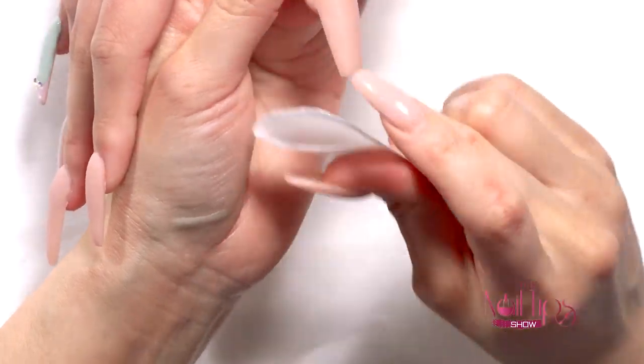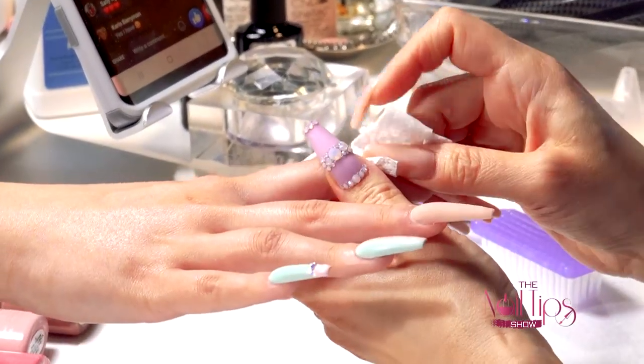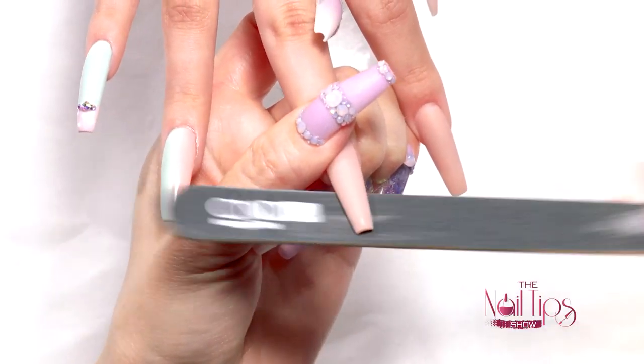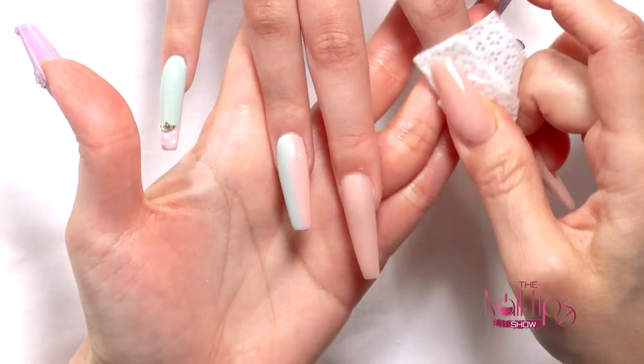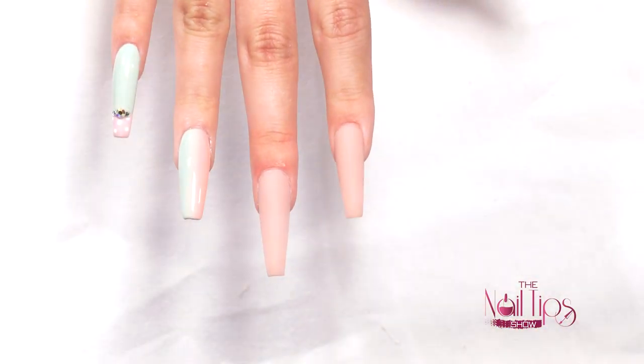Do you guys want to see the vertical ombre? I did a lot of ombre with acrylic in my last tutorial on YouTube, so I figured let's continue that theme and do a vertical ombre — it's a pretty cool look. I'm going to do one vertical ombre so you can see this beautiful look right here. Look how nice that is — so pretty with the colors!